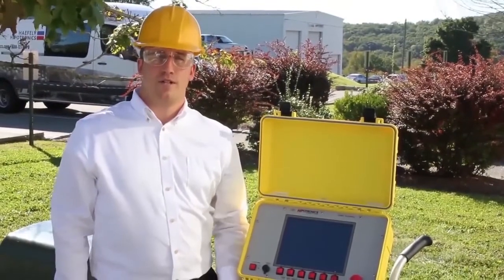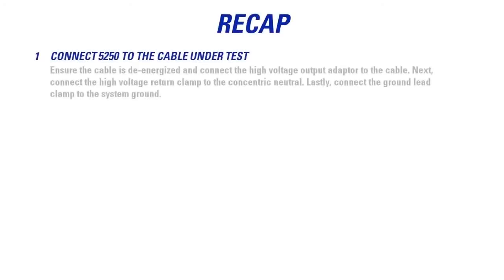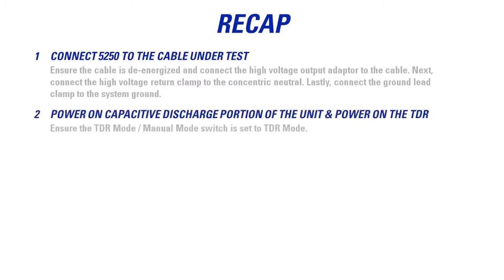That concludes our demonstration of the 5250 in basic mode operation. To recap: first, connect the 5250 to the cable under test — ensure the cable is de-energized, connect the high voltage output adapter to the cable, connect the high voltage return clamp to the concentric neutral, and connect the ground clamp to the system ground. Next, power on the capacitor discharge portion of the unit, then power on the TDR, and ensure the TDR mode/manual mode switch is set to TDR mode.